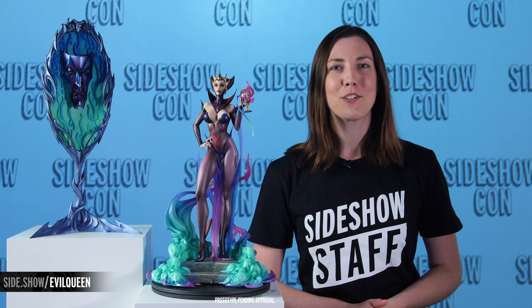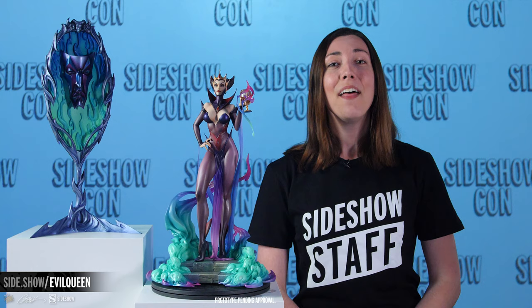We hope you enjoyed your closer look at the Evil Queen statue from the J. Scott Campbell Fairytale Fantasies collection by Sideshow. For this and all the other exclusive reveals we've got coming your way, go to side.show/con so you don't miss any of the action, or go to sideshow.com and check out our What's New page. Thank you guys so much for watching, and as always, don't forget to let your geek sideshow.